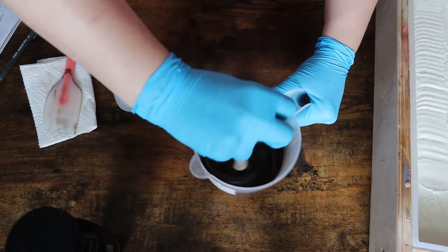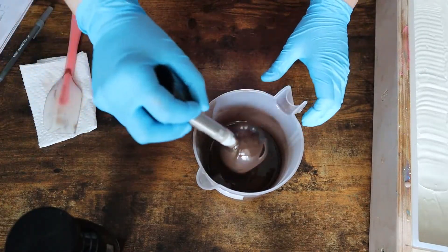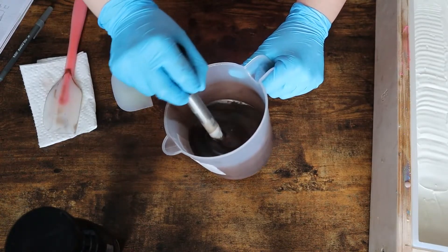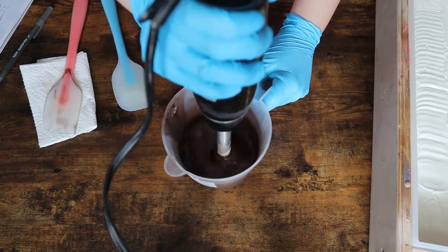My batter stayed so fluid with this fragrance oil — it was perfect. I think this entire soap took me about a half hour to 45 minutes to make, so it was actually a pretty quick soap compared to some of the other soaps I have made in the past and also for this collection.